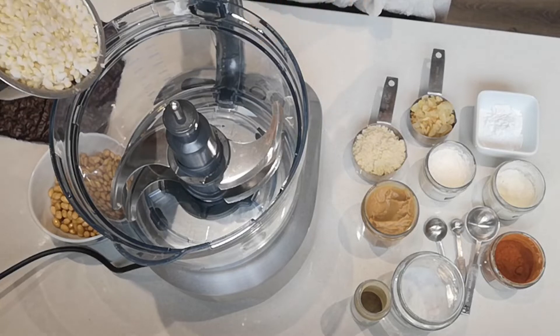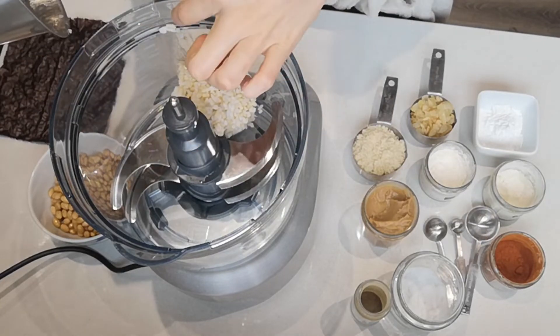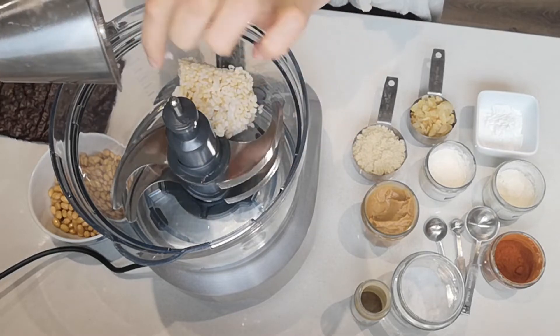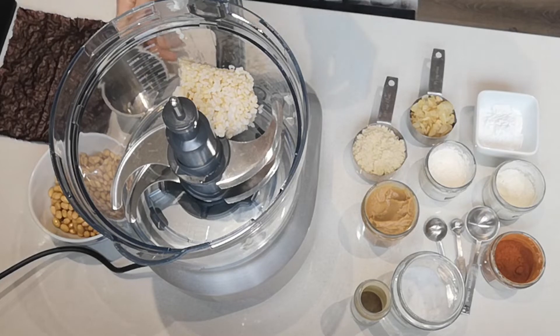I've got my food processor. We're going to add one cup of cooked brown rice. This is short grain rice — it's best to use short grain because it's a stickier rice, and it will help to keep everything together.